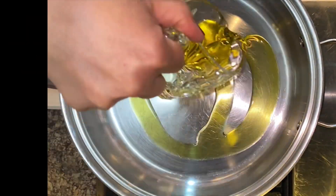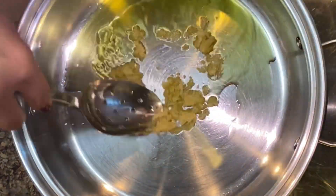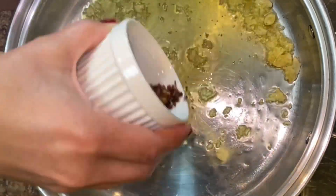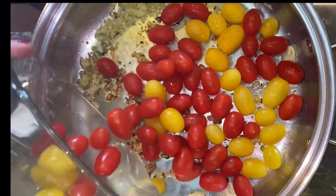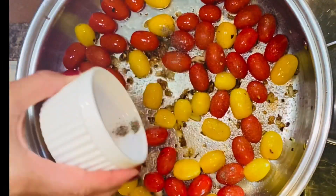We're gonna start with some extra virgin olive oil, then add in some fresh chopped garlic — the stinking rose. Give it a good mix and sauté until lightly golden brown, then add in some red chili flakes. Why? Because I love things spicy!